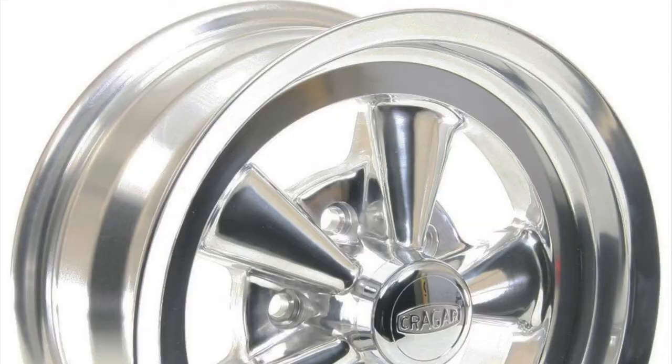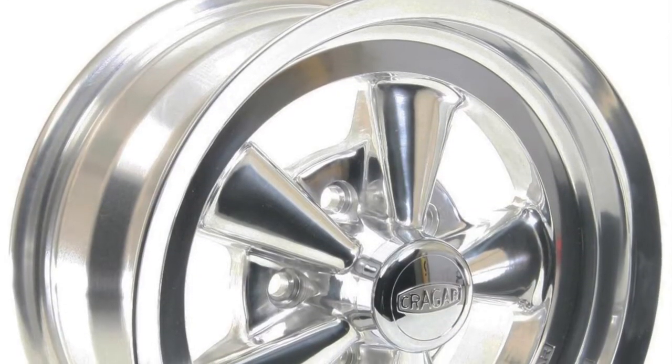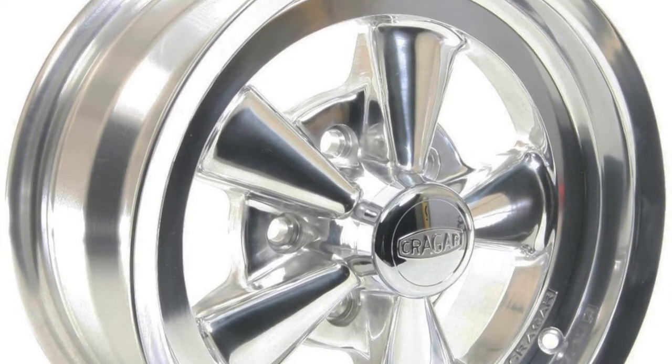To acquire the shine it's just by polishing it out — that's what brings out the shine. That's why it's called polished aluminum.